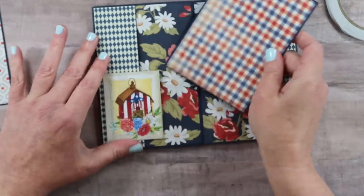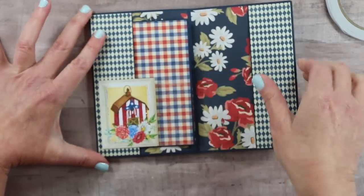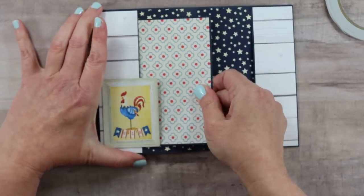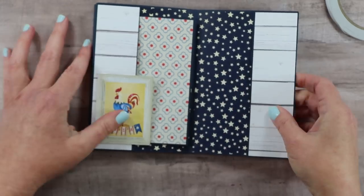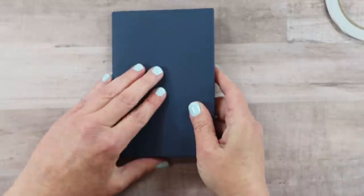Let's go ahead and add these inserts underneath those sweet little printed images — one for this page and one for the last page as well. This is really going to add sturdiness to the book. You can see how nice and thick it has gotten, and now we have to finish the front cover.